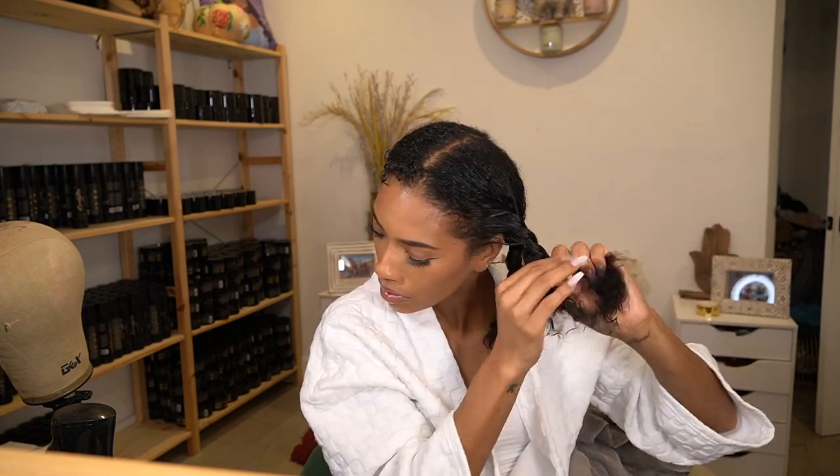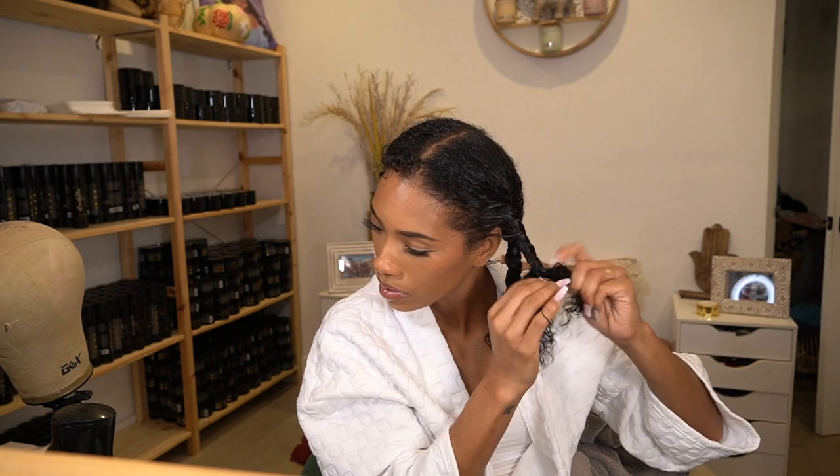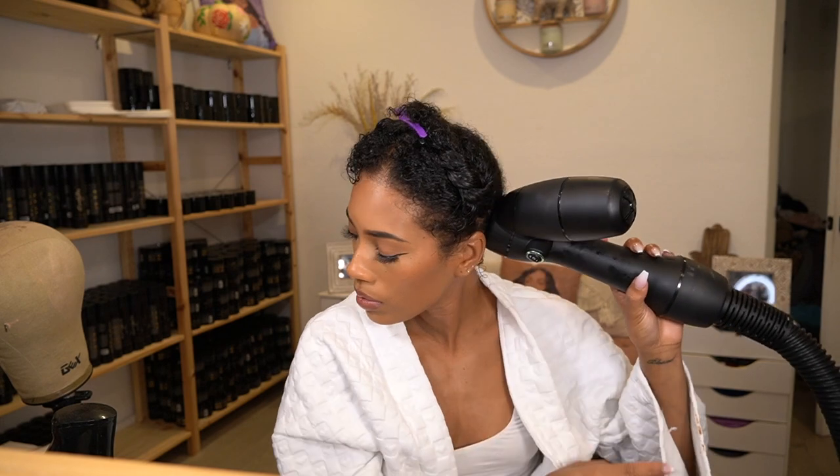Then I'm going in with the Color Wow per section as I use my RevAir to blow dry. I've been using Color Wow for a while — it's a heat protectant and anti-humidity spray. It really helped my hair over the summer when I straightened it. The RevAir is my favorite blow dryer — it makes it so much easier and quicker, and it's less damaging because it uses cool air and reverse tension. I have everything linked down below.